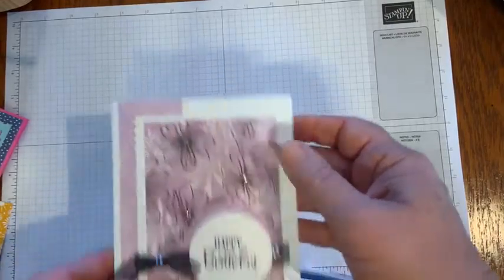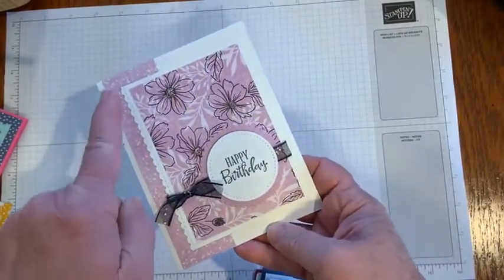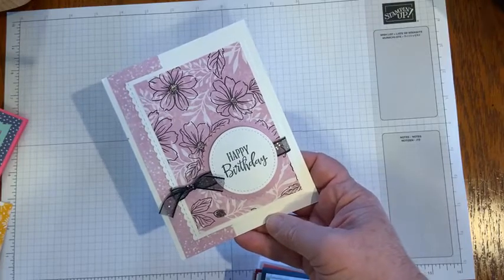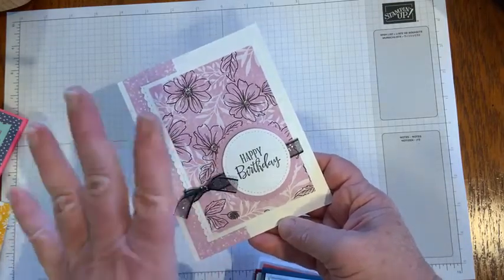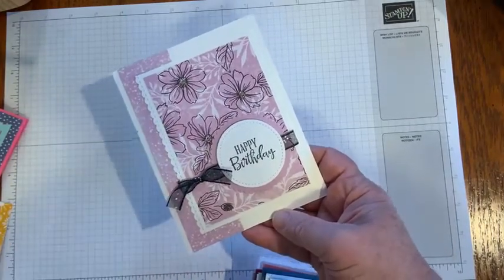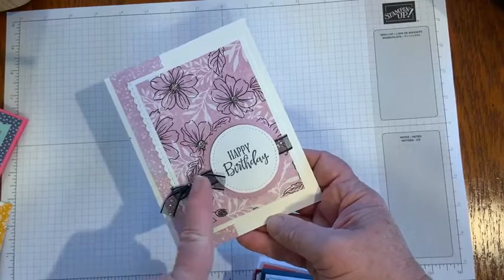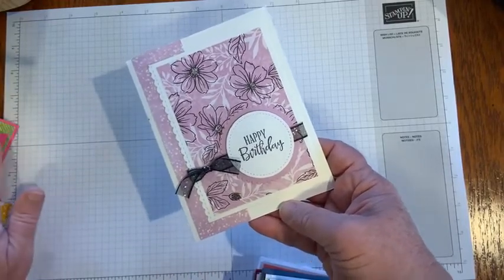Karen sent me this birthday card using the Friendly Hello designer series paper. You can earn that paper free through February 28th, 2022 with a $100 order, and you also get a stamp set with that. She used the sentiment from the Peaceful Moments stamp set and some of that black glittery ribbon. Love that stuff.